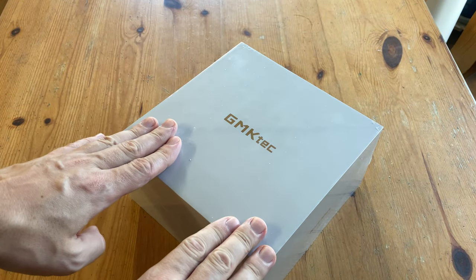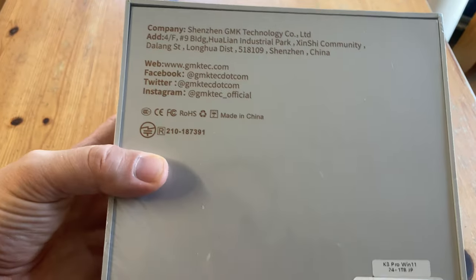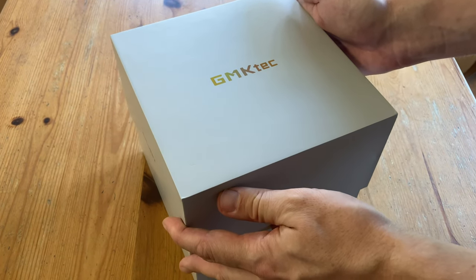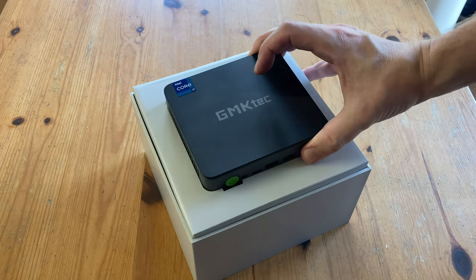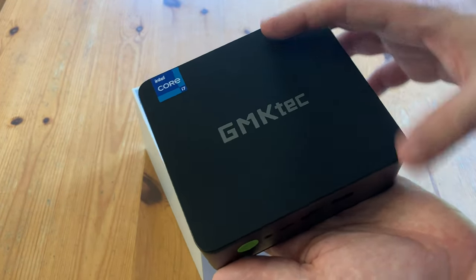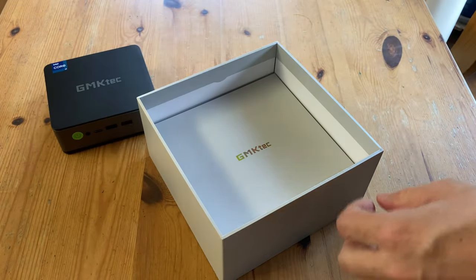This mini PC came to us direct from GMK-TECH for this video review. No money was exchanged and all opinions are our own. So this is the K3 Pro, and as always, GMK-TECH do a good job of packaging their products. It's quite a nice size, and unfortunately it can't fit in your pocket, unless you have super big pockets like Ronald McDonald. Let's see what else we have in the box.